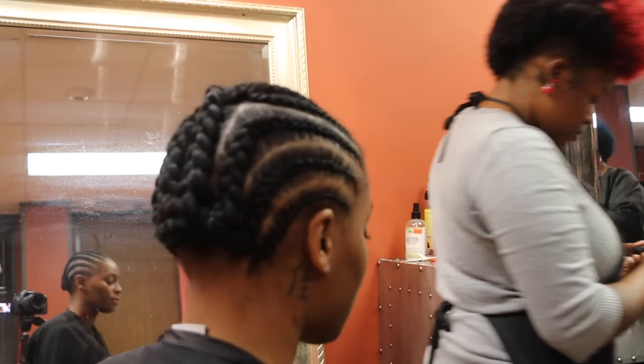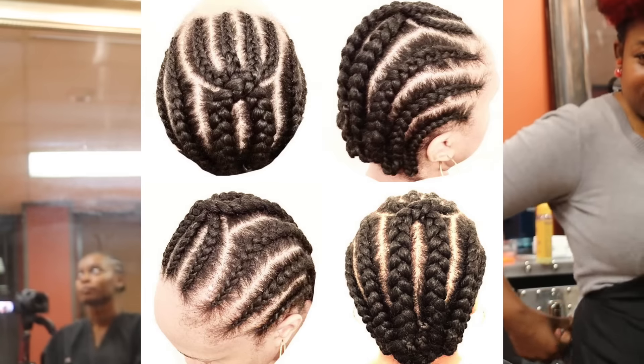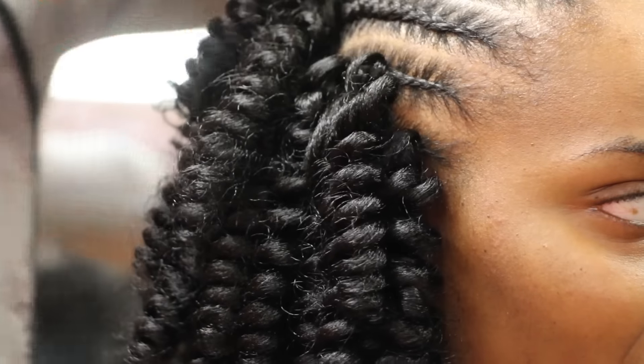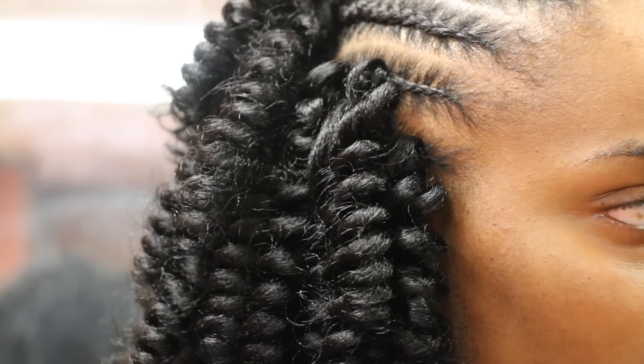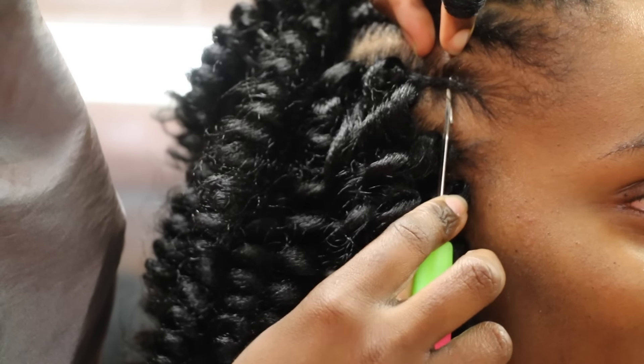The braid pattern is very important — the way you braid your hair will determine how the style will fall. This is a picture of the suggested braid pattern you should use when doing this style. Since I don't know how to braid, I brought my camera in to show you exactly what Lynn did to install this hair.